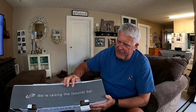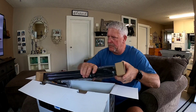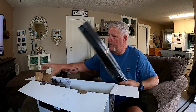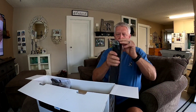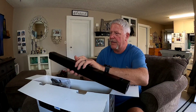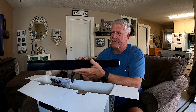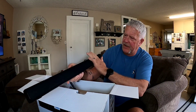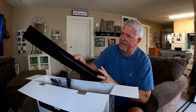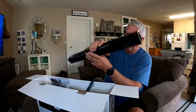iLive — we're raising the sound bar. Alright, so we got the soundbar. Pretty nice soft speaker material face, hard shiny plastic. Looks good.